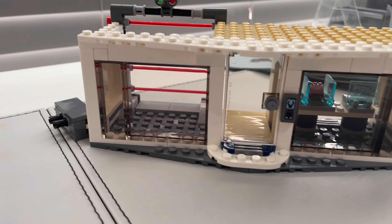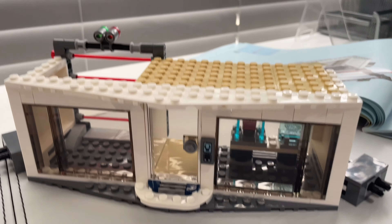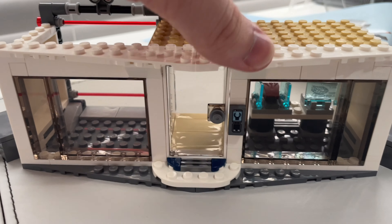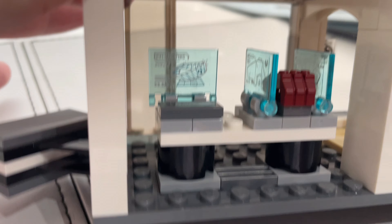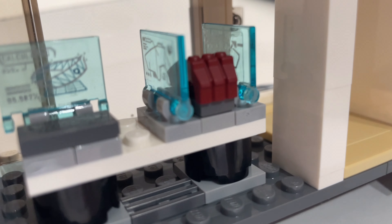Just finished the first bag and inside we got a brick separator, the damaged Avenger sign, turret, Big Fig Thanos, Iron Man, and Captain America. They also come with hair pieces and their helmets, which is pretty nice. Iron Man's also got a shield, Captain America has his shield and Thor's hammer, and Thanos has his double-edged sword.